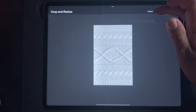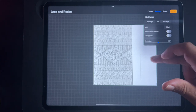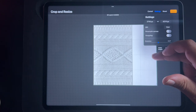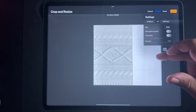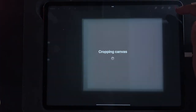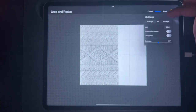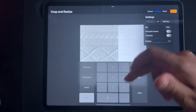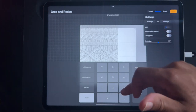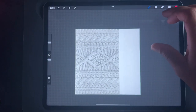Crop and resize — I can just pull this out, I want it to be a square. So let's do a square setting: four thousand by four thousand, and I'll make it three hundred DPI. Done — okay, so now at least we know it's a square.